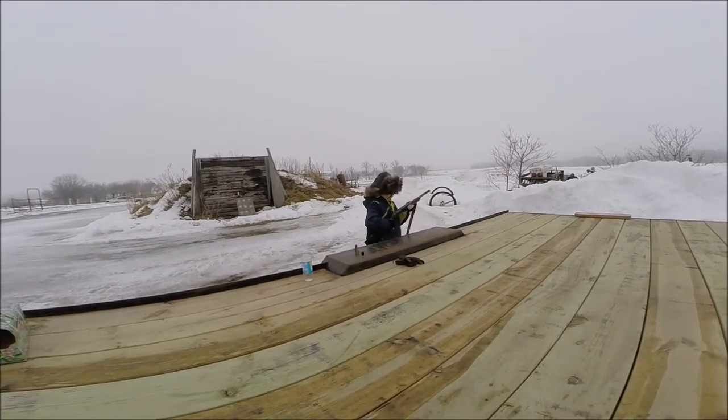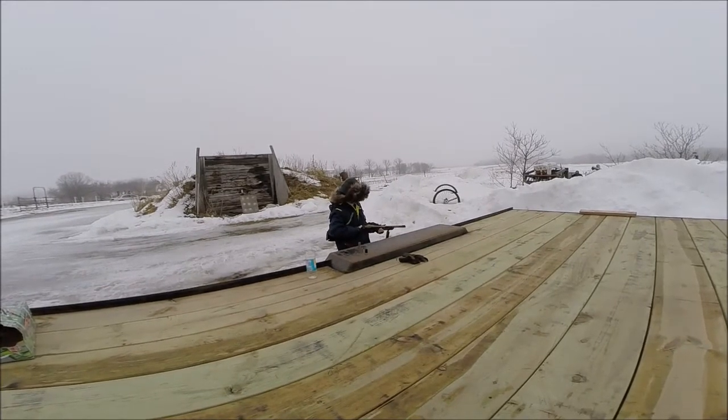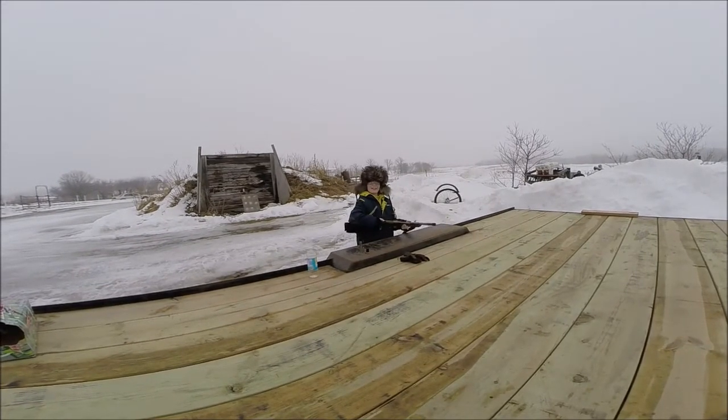Now what's the name of this gun? Scrounger. How come you call it Scrounger? It can fit in anything you can scrounge up.